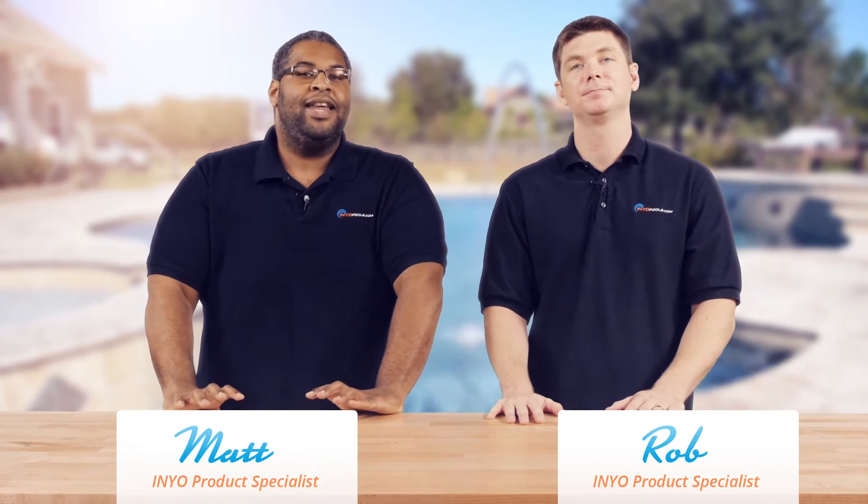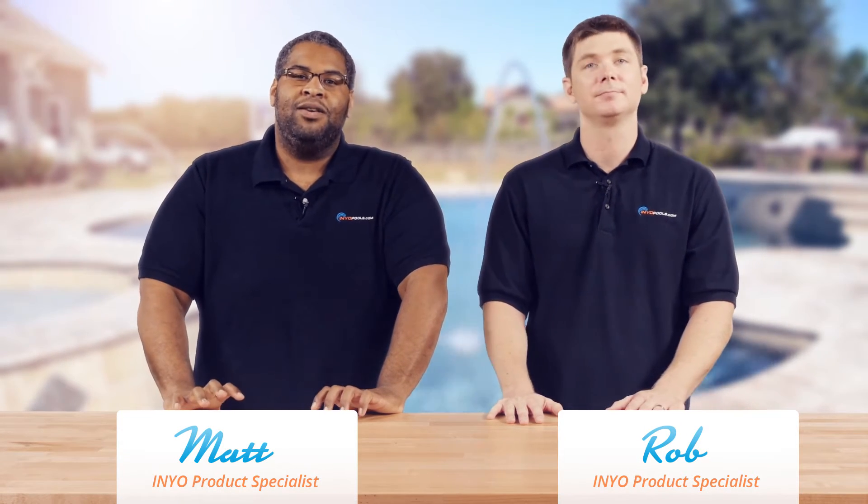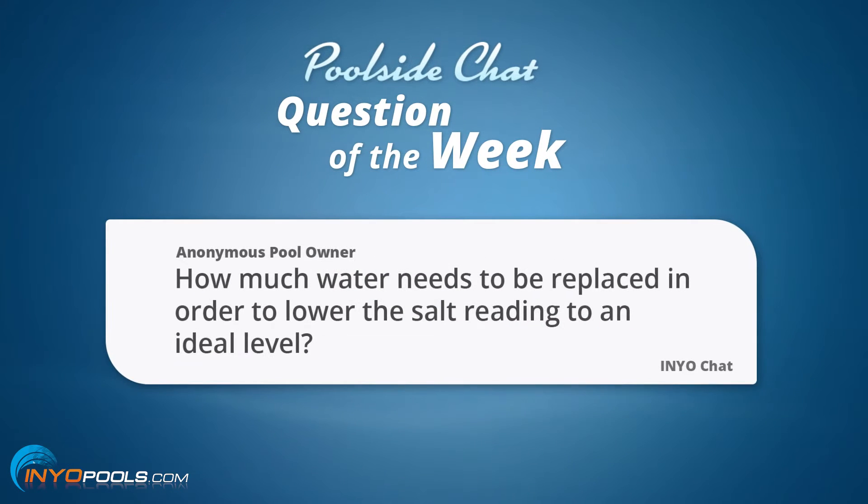Hello and welcome back to Poolside Chat presented by InyoPools.com. I'm Rob. And I'm Matthew, and this week we have a question inspired from our online chat feature on InyoPools.com. The question goes as such: how much water needs to be replaced in order to lower the salt reading to an ideal level?